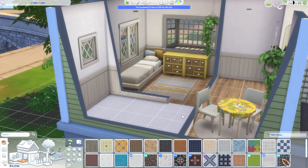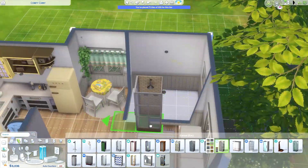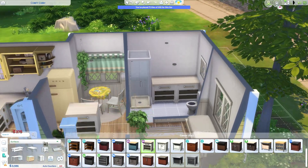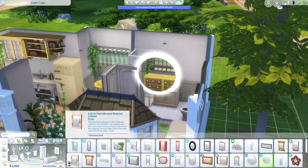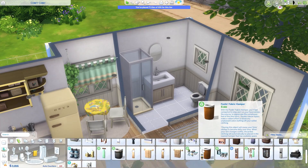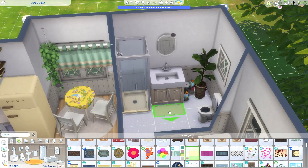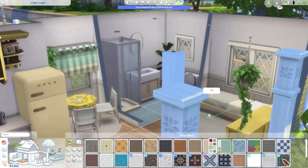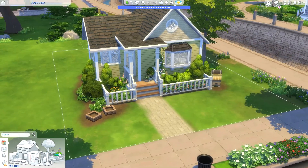The way I do my builds is I put all the big pieces down first, then go back through and do lots of cluttering. I find it easier to nail down the style before searching for the clutter pieces, because those are the ones I really have to scroll through menus to find. I also can't focus on one room for too long, so I switch between rooms placing the big key items, getting the feel, and then going back to clutter. It keeps me from getting frustrated and giving up on the build.